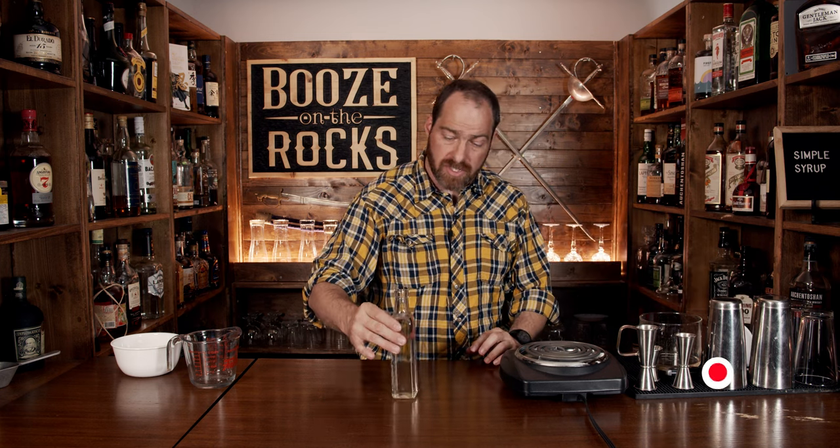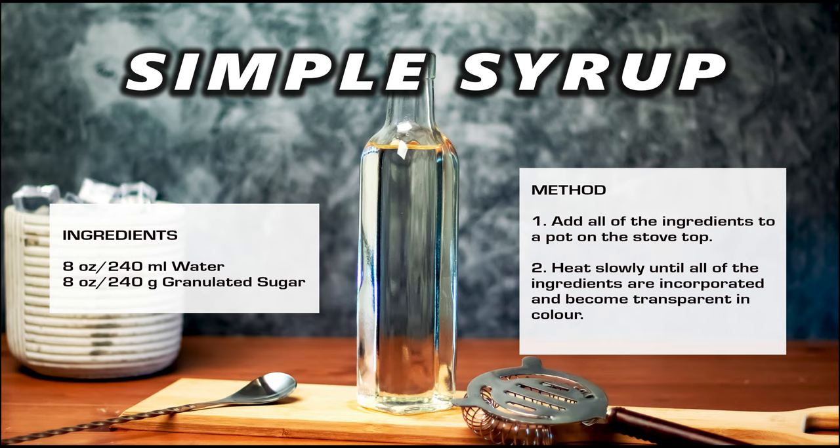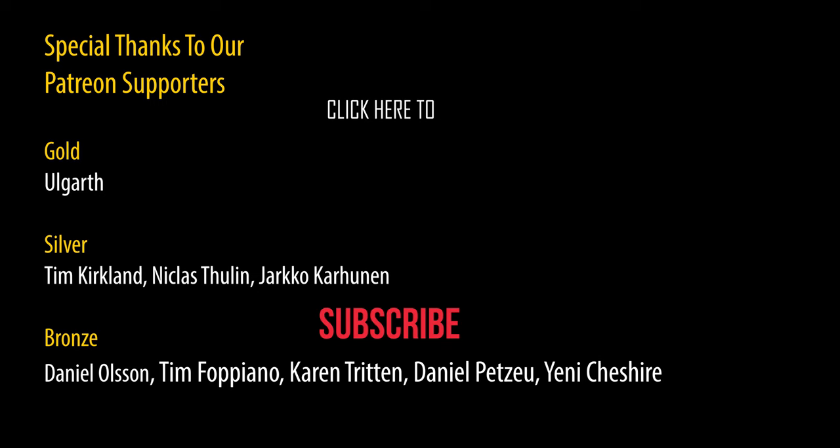And there you go — simple syrup for your cocktails. Put it in the fridge, let it cool down, and away you go. If you like syrups and how to make them and other cocktail ingredients, take a look. I'll see you next time.